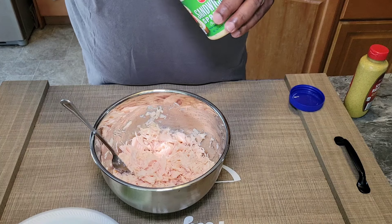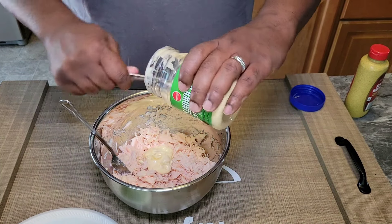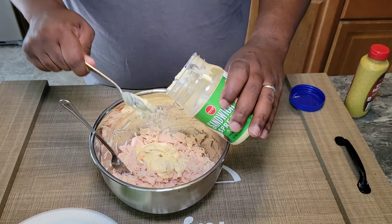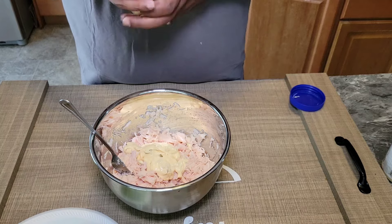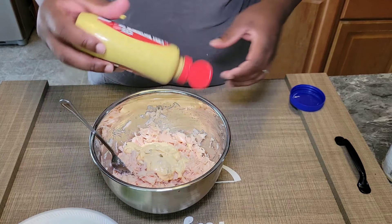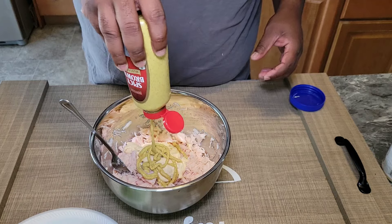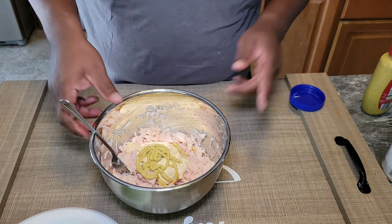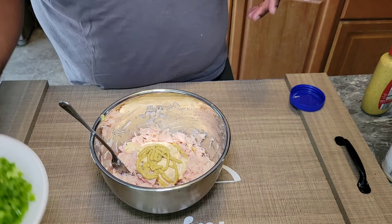We're going to start off and put in about a half a cup of our sandwich bread, and a couple tablespoons of our spicy brown mustard. This is kind of potent as far as flavor — I like more of a tang to my chicken salad. But if you're not a big fan, then you don't have to put as much in there.